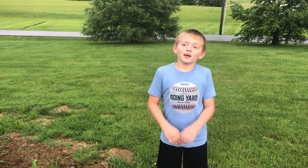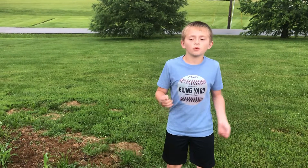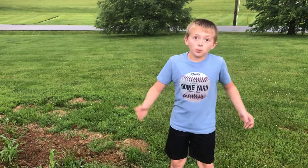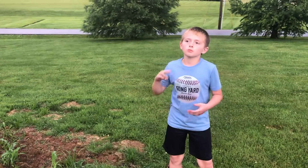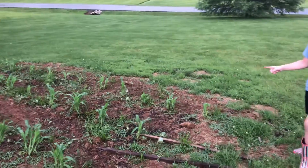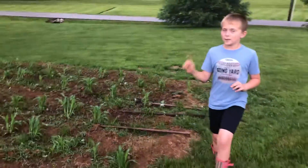Hey guys, Zachary H here with a garden update. We didn't record it when we were planting — we were planting 120 tomato plants, and then we had peppers, some flowers, and lots of stuff. Right here we got some corn, not exactly sure what kind of corn, and then peppers.